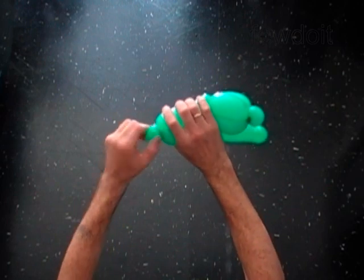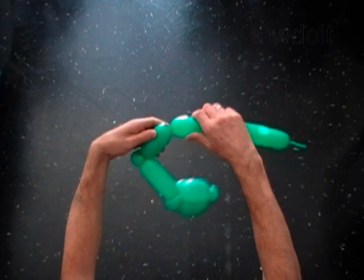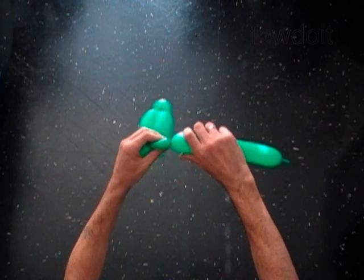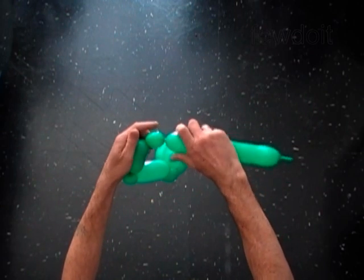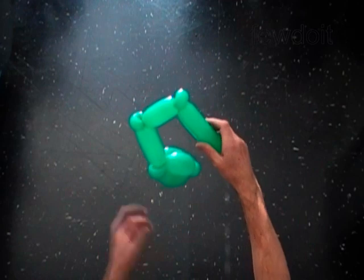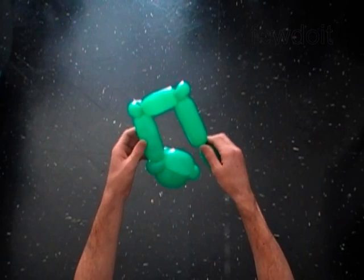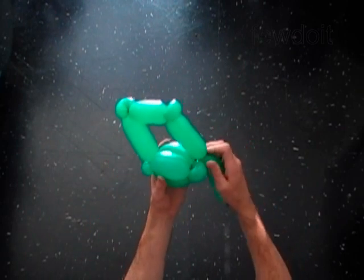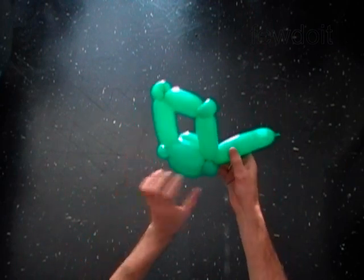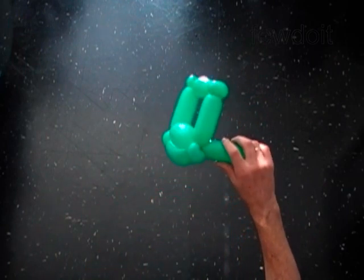Lock both ends of the seventh bubble in one lock twist. Twist the eighth three inch bubble. Twist the ninth soft one inch bubble. Lock both ends of the ninth bubble in one lock twist. Twist the tenth four inch bubble. Lock both ends of the chain of the last six bubbles in one lock twist. The rest of the balloon is the eleventh bubble. It should be at least four inches.